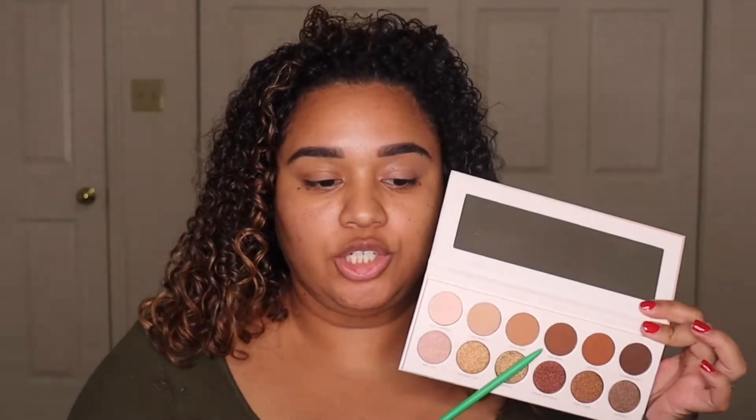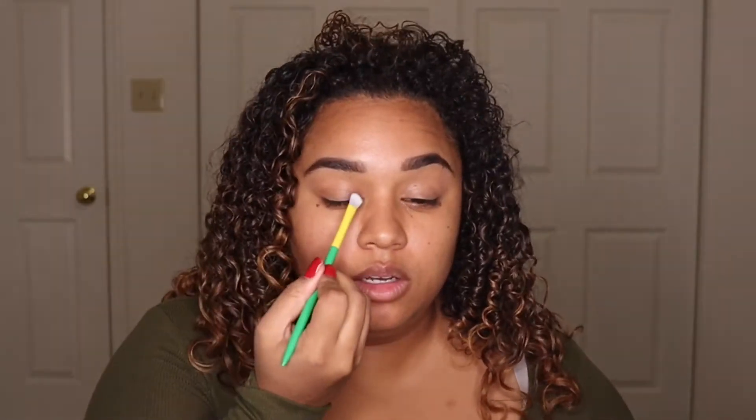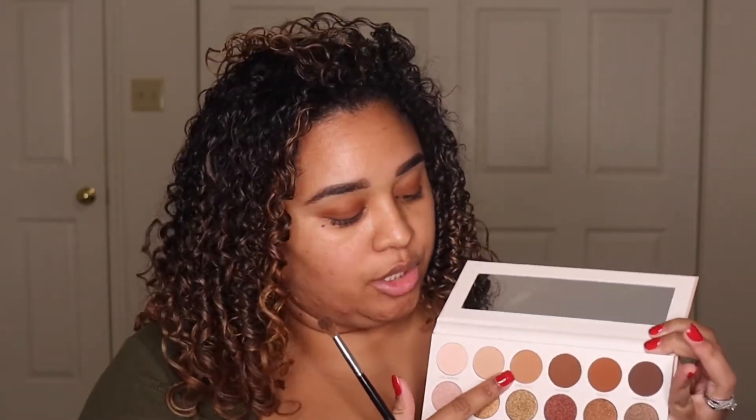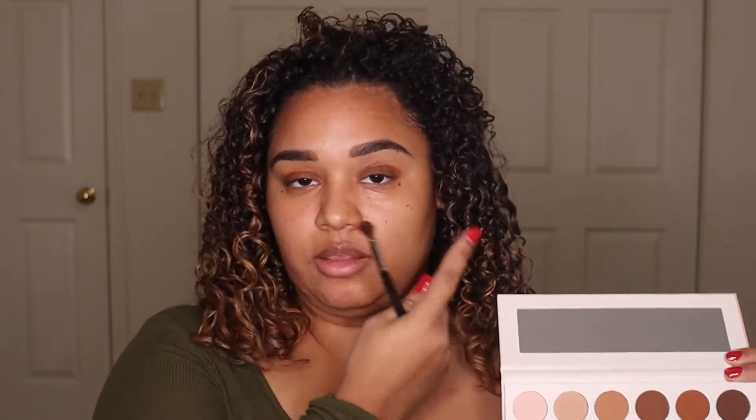The next color I'm going to pick up is this cool brown shade called 'Boo Bear' and I'm going to place that all over the lid. The goal for this look is to do a halo look, so I'm patting that shade onto the eyelid. Then I'm going to take the same brush to pick up 'Good Vibes,' which is a warm, cool-ish brown taupe-y color — a nice transition shade — and use it to blend the crease with the Boo Bear color.